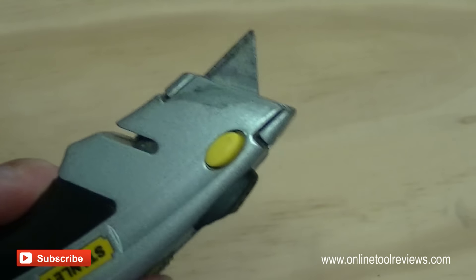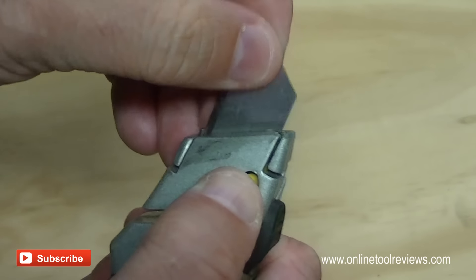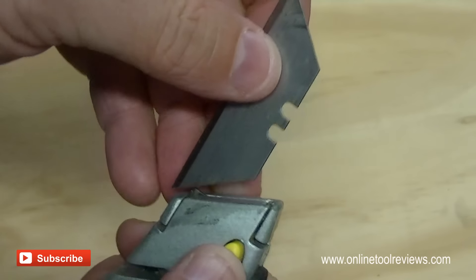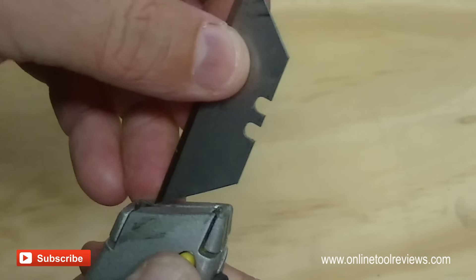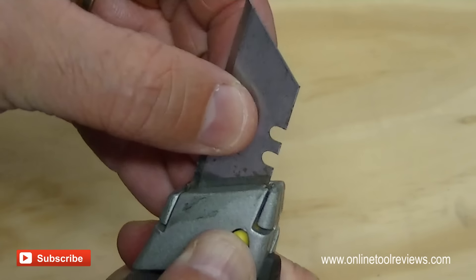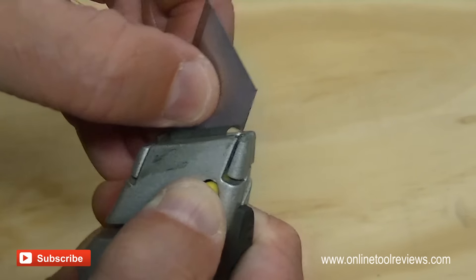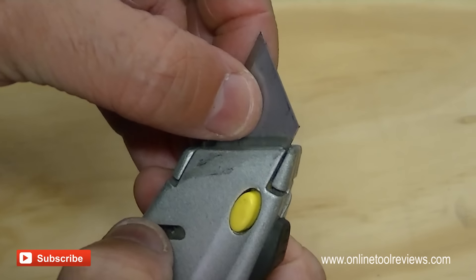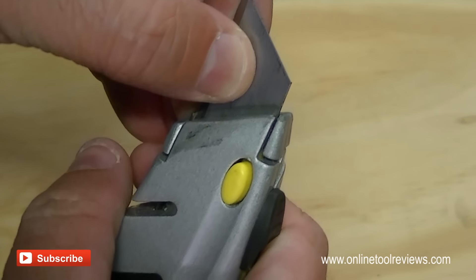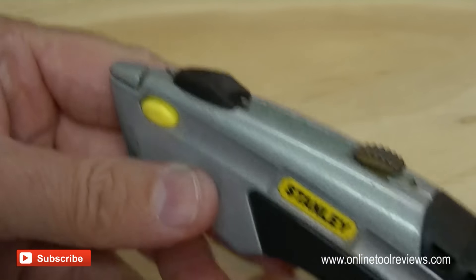So that's basically how you do it. Button forward, push that yellow button in, extract the blade. And to reinsert it, we can flip it around just for the purpose, reinsert it carefully, push in until we hear that click — and then retract the blade and you're all done.